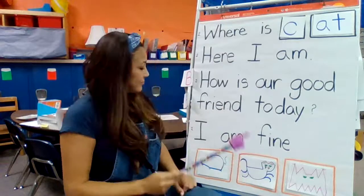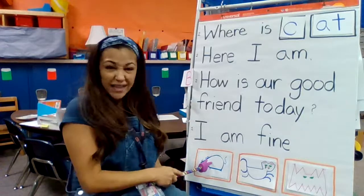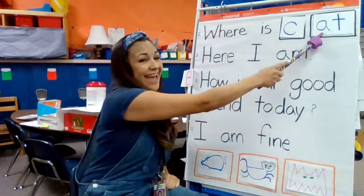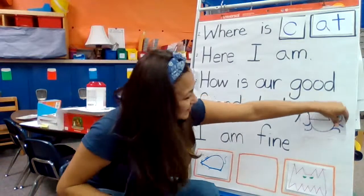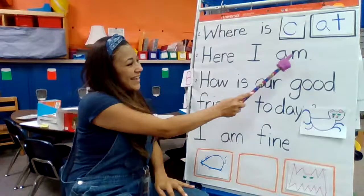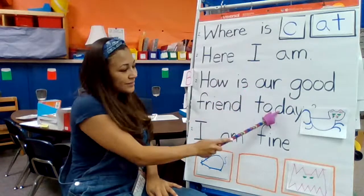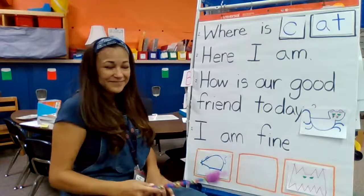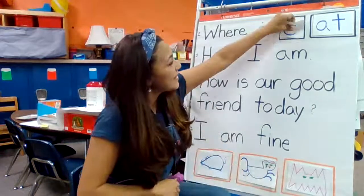Hmm, what is that? Which one is that? Maybe it's the rat? C-at. Rat? No — cat? C-at. Here it is — this is what we're talking about. Let's move this one up here. Here I am. Here I am. How is our good friend today? I am fine. I am fine. Let's move our cat back down and find a new one.